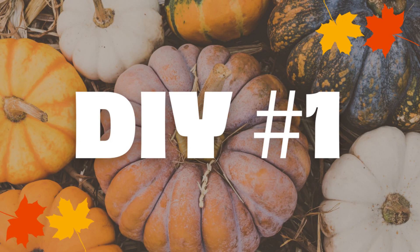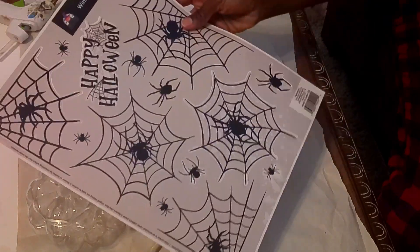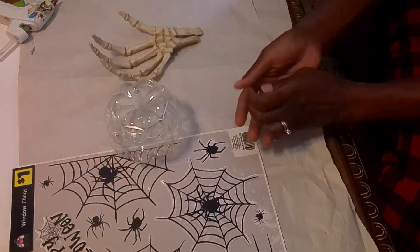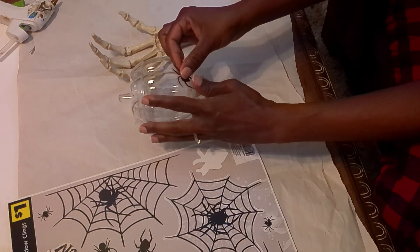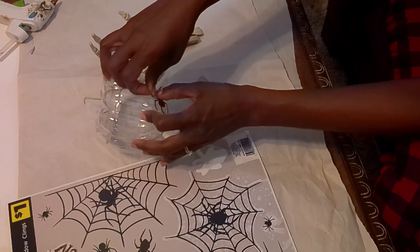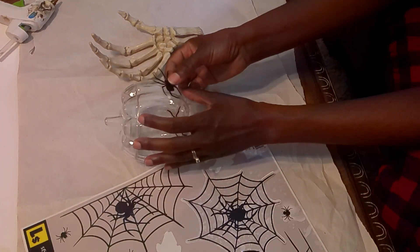So we're going to get started with DIY number one. I have this pumpkin from Dollar General. I have some finial and some wooden blocks. I have a window cleaner from Dollar General and then I also have this skeleton hand that I picked up at Joann's. I think I paid around three dollars for it — it was on sale and I also had a coupon. So what I'm going to do is just add some spiders to the pumpkin.